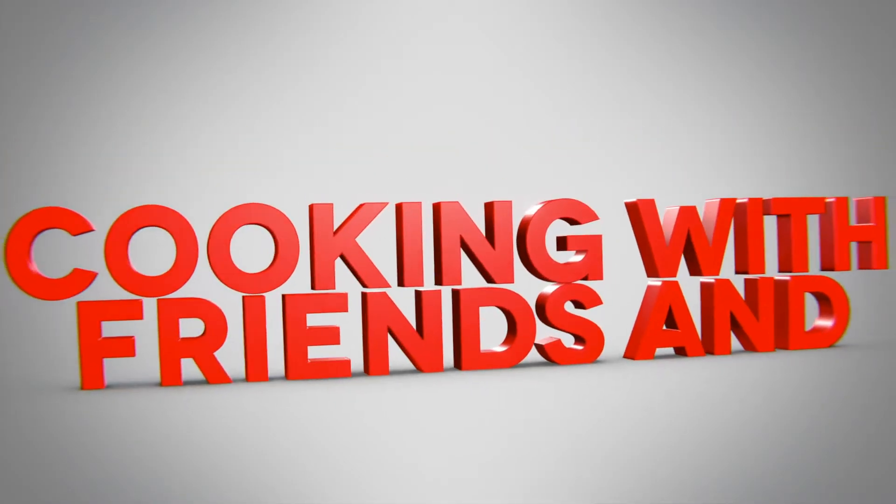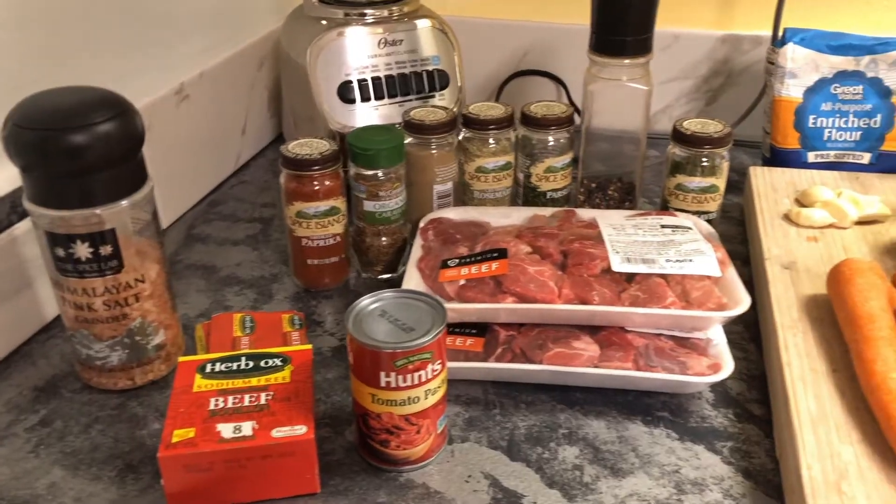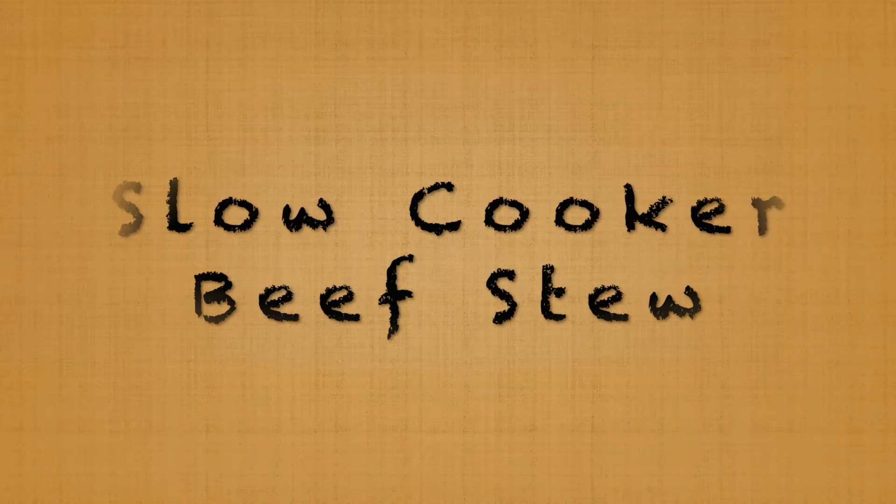Cooking with friends and family, with your host Billy Charles. I'm here today with a good friend of mine, Jerry Millard, and he's been telling me about this stew that he's been making for years. I wanted Jerry to give us the ingredient-by-ingredient breakdown on how he puts together this wonderful stew.